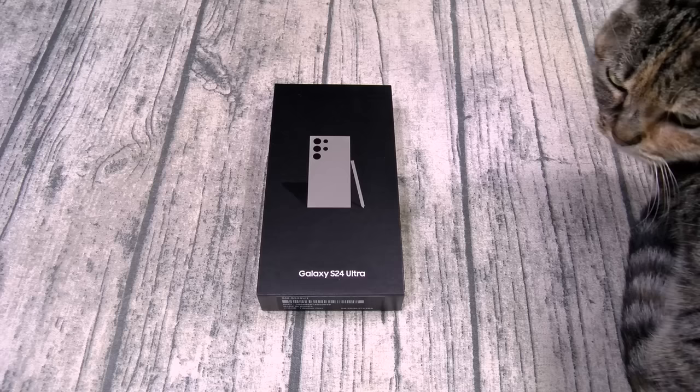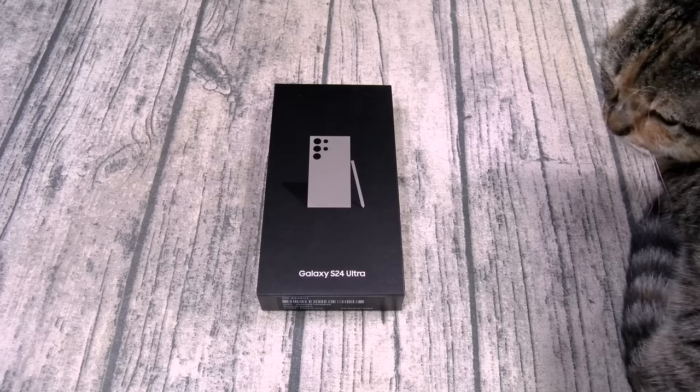Now this phone comes in a bunch of different colors: green, blue, orange, violet, yellow, black, and gray.